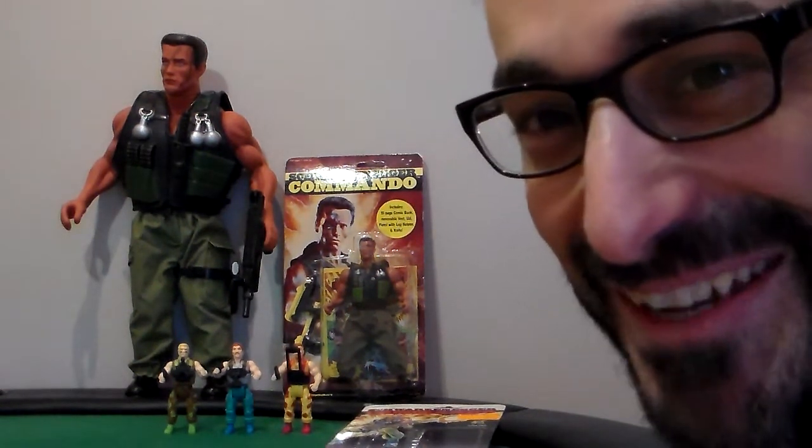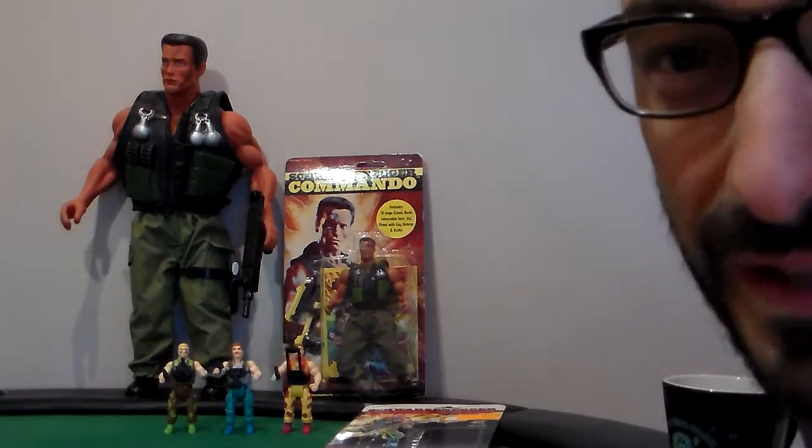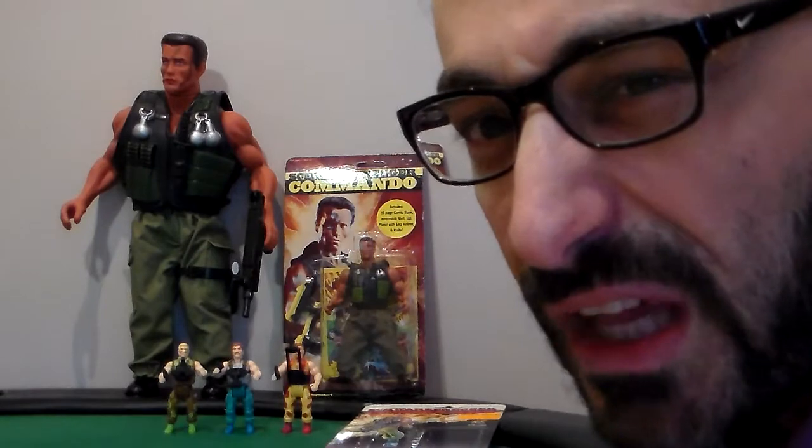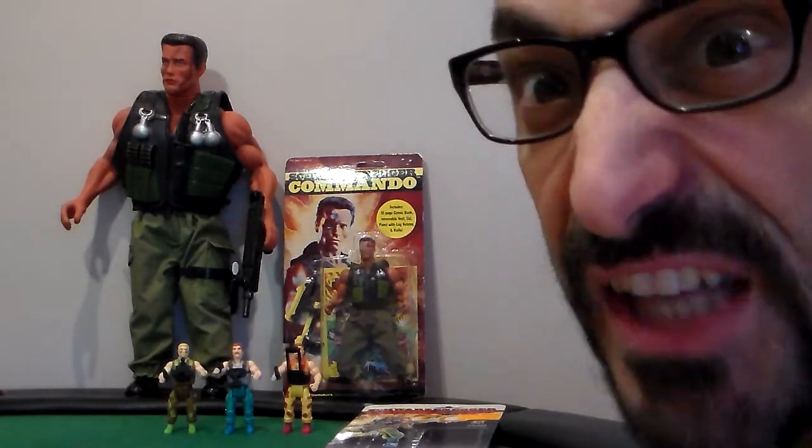Hi there, PJ back in the Plastic Junkies toy cave — or whatever you want to call it. Right now it's a toy museum. 12,000 plus action figures is awesome.